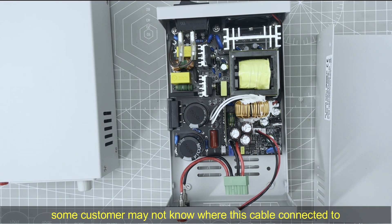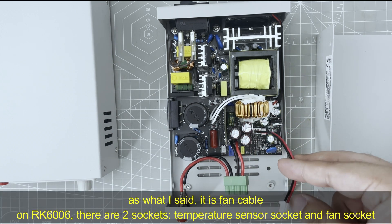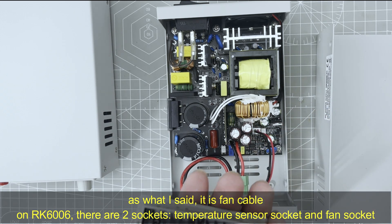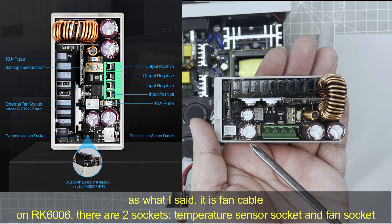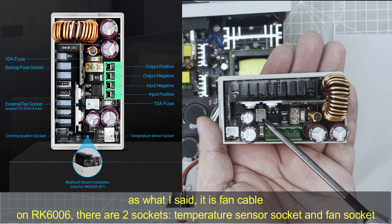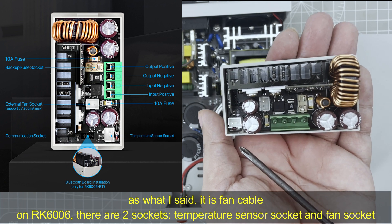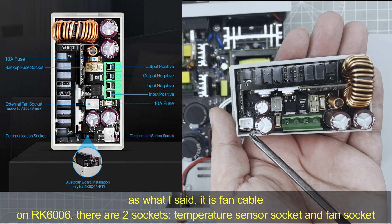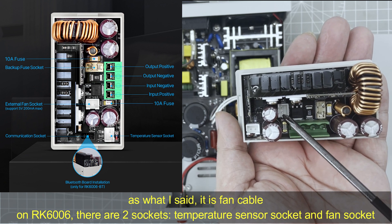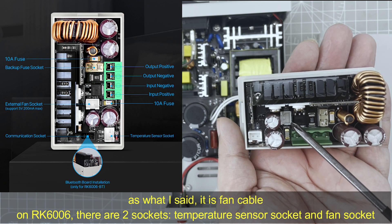Some customers may not know that this cable is the fan control cable. As I said, there are 2 sockets here. This is the external temperature sensor cable socket — do not connect this one. You need to connect this one, which is the fan control socket.